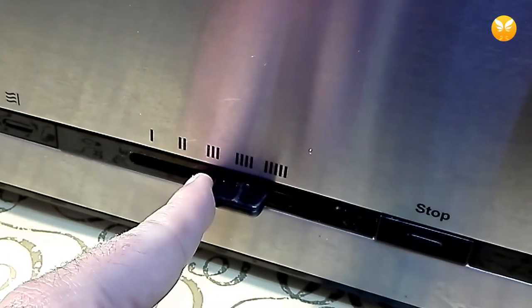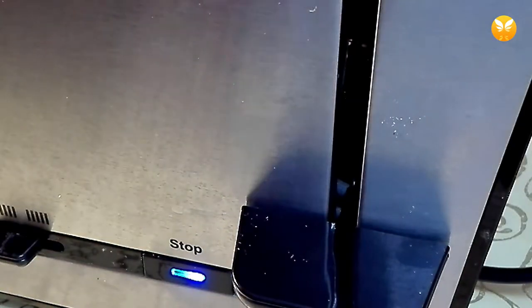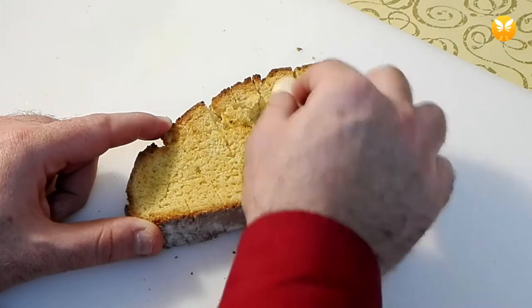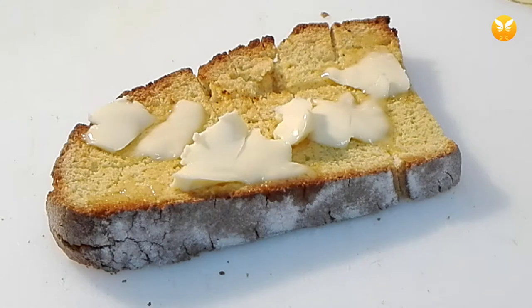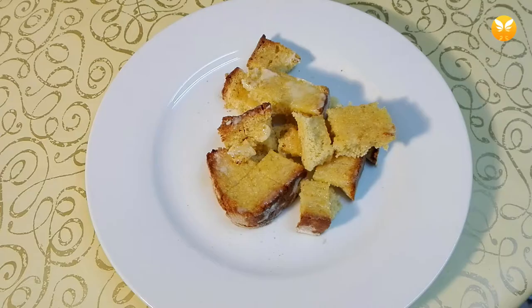Put the slices in the toaster and heat them as much as possible without toasting the surface. You don't need to apply much pressure, but make sure the entire surface of the bread is covered with garlic. Next, put the amount of butter you like and wait until it melts a bit. When it stops melting, spread it with a knife and that's it.